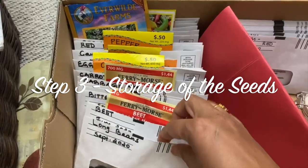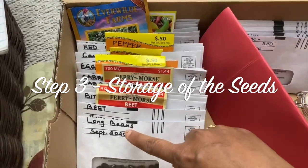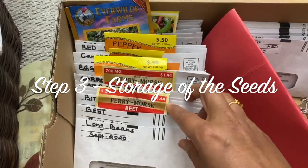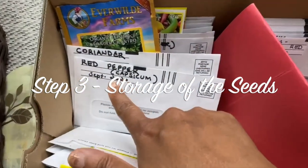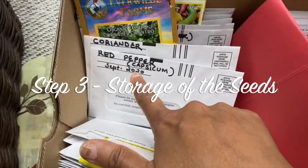Whether you are using envelopes, paper bags, or containers, make sure that you label them with the name of the seeds, the date of collection, and the variety of the plant. For example, I have written: red pepper capsicum, September 2020.